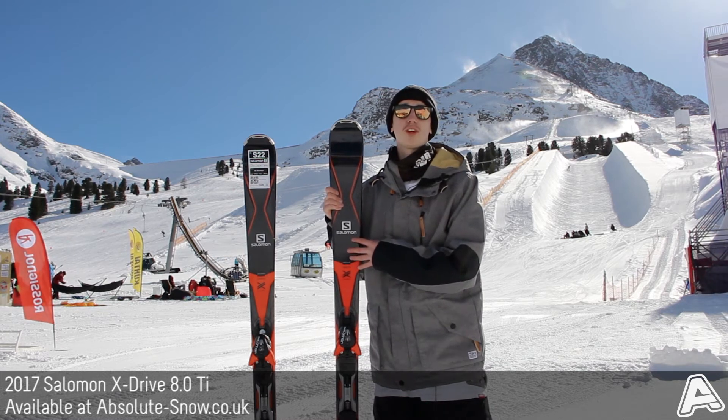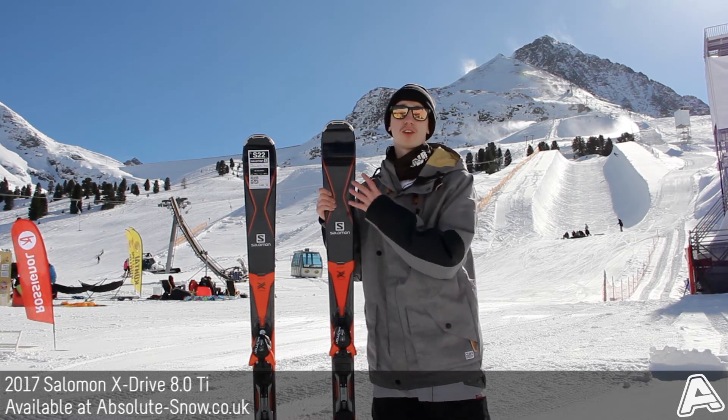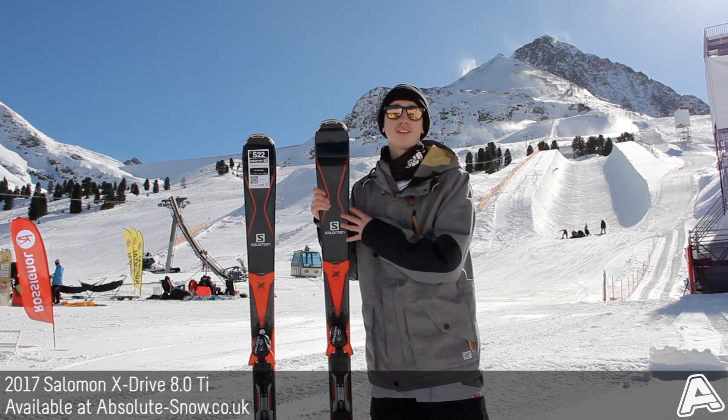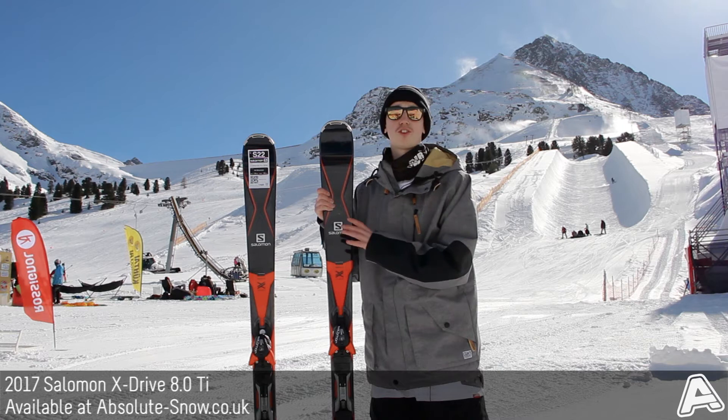It's got an all-terrain rocker 2.0, which is a camber underfoot for your power and a tip rocker as well for increased float should you need it in the softer stuff. It comes with Salomon's sintered base which is extremely fast, durable and easy to maintain.